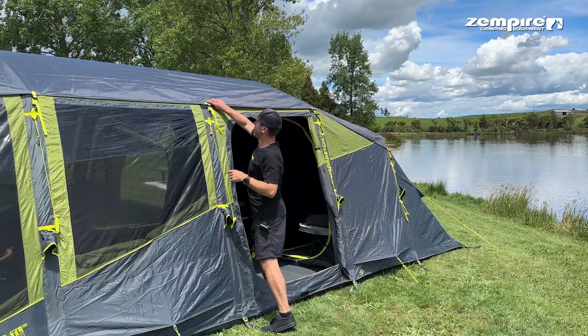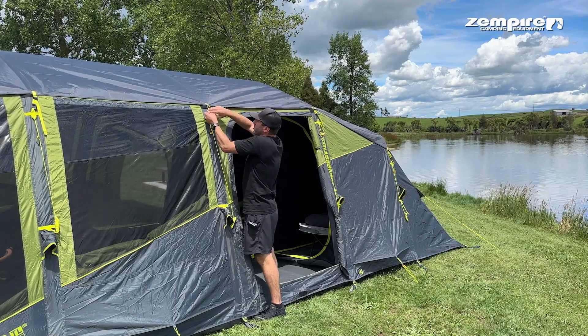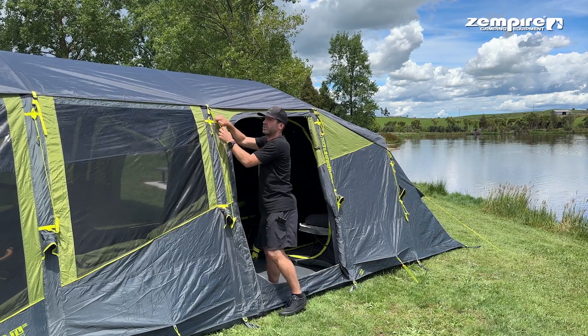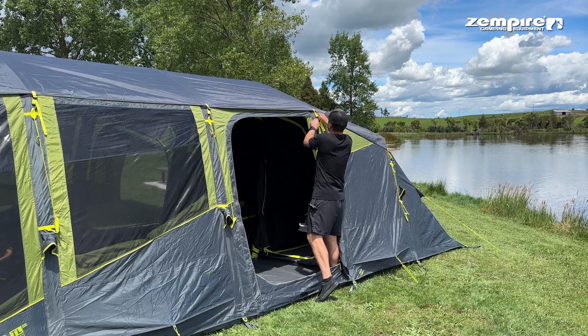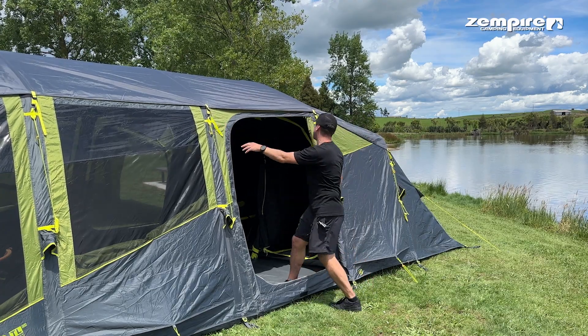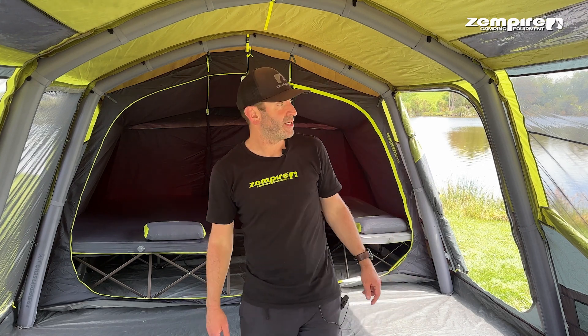They've all got self-tightening straps that you can adjust to your need. One of the key benefits is that we actually form an air pocket here, but I'm just going to finish off tightening this up — because one thing you definitely don't want to do is leave this loose and allow the wind to get underneath it and cause stress to your tent. Here I am pulling it down nice and tight.